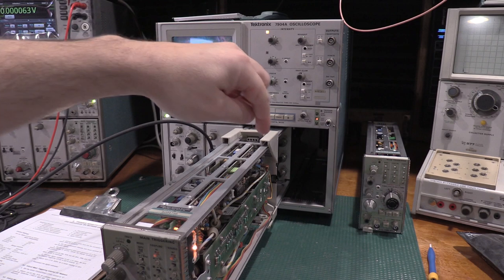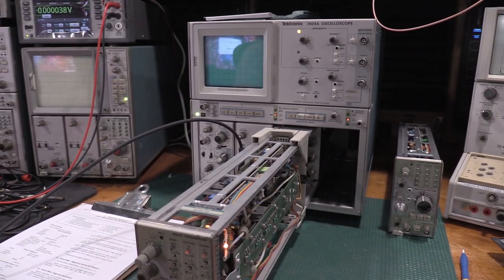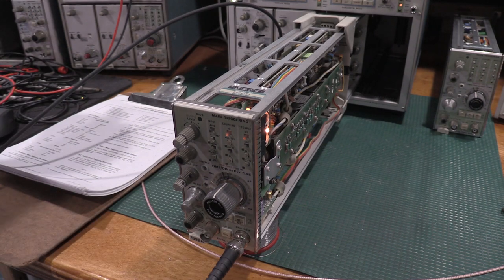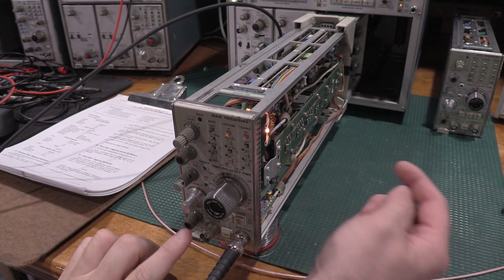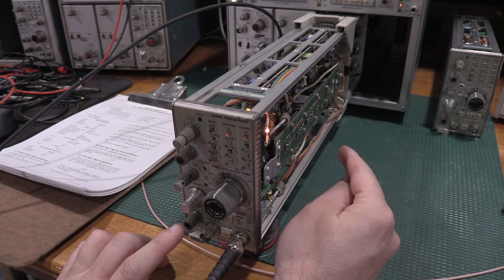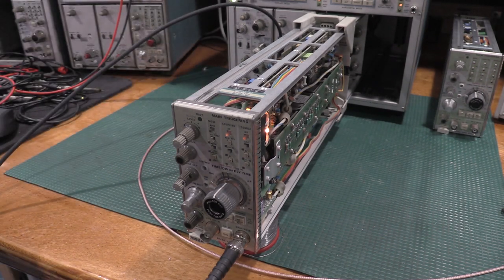The way you set up delay time centering is you hook the meter to the test points, then adjust the delay time to zero, and then adjust the pot for a meter reading of zero. I got it to 100 nanovolts — 0.1 millivolts — which is close enough to zero for our purposes, especially for a device this old. The next step is to set the main triggering internal DC balance.